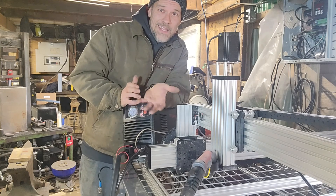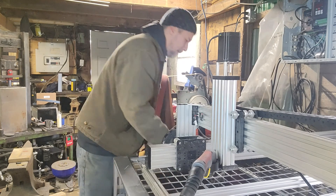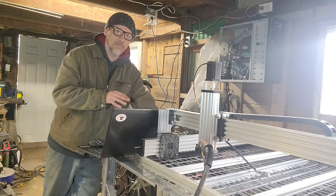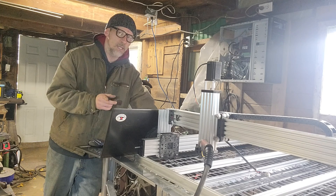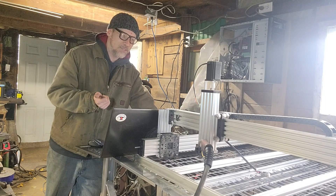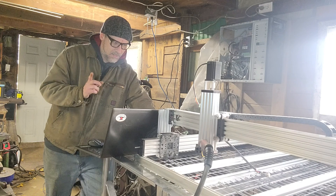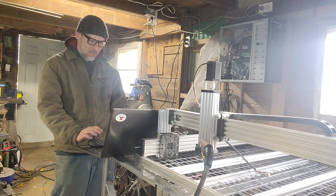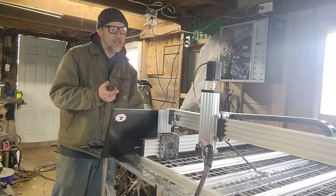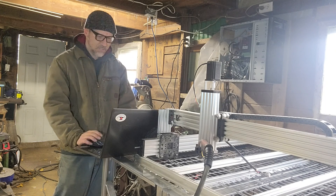At this point it's time to throw some steel on it, load up some code, and see if it will cut. I've got everything hooked up to the plasma cutter except for the ground clamp — I'm leaving that off for now. The cable going to the relay switch that controls the trigger on the plasma cutter is hooked up, and the air compressor is on. In theory I should be able to start this with a click of a button — you should hear the air coming out of the gun, and I also have the pilot arc on so you'll probably see that go on too. Let's try it.